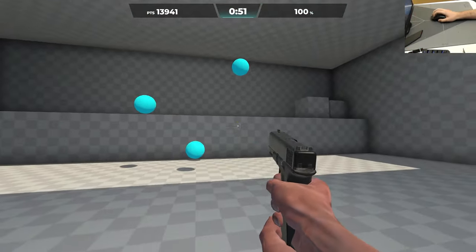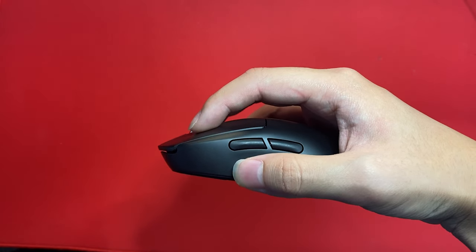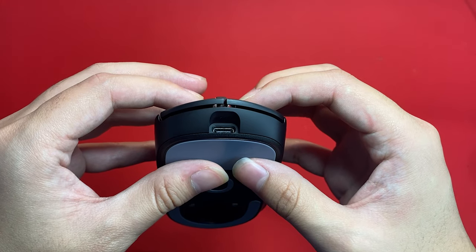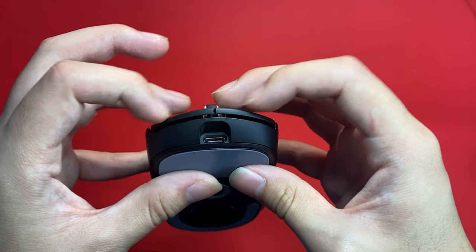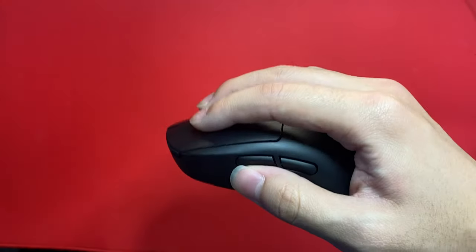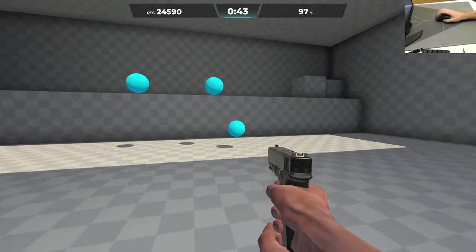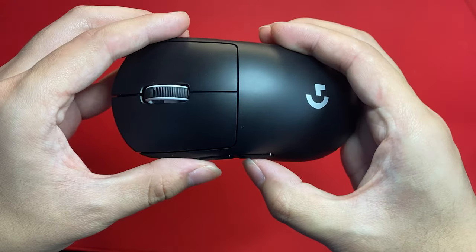The main buttons on the GPX 2 use Omron's Lightforce optical switches. These switches are more tactile than the Omron 20M switches used on the original GPX and are a bit heavier, closer in weight to Juano switches on the Lamzu Atlantis 4K. There is minimal pre-travel and a bit of post-travel on the buttons, and in that post-travel the switch has almost no back force, so you really have to lift your finger a lot if you want the switch to reset — making it quite hard to spam. Some people will like these clicks more than the originals because of their extreme increase in tactility, but others will dislike them due to being harder to spam.